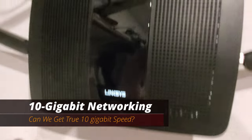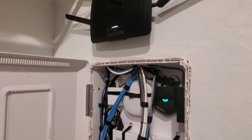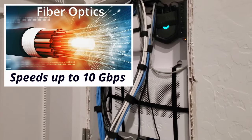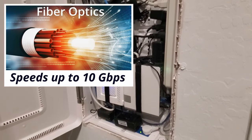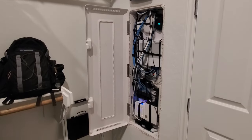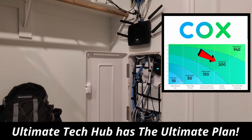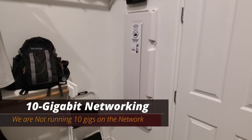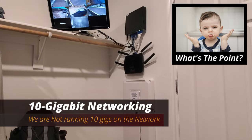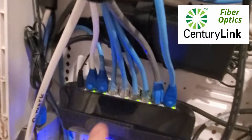Now even though we have Cat6 running throughout our house, can we truly get 10-gigabit speeds? Let's first talk about internet speed. To utilize Cat6 cables and the 10-gigabit speed they offer, you will need fiber optics. Fiber offers speeds up to 10 gigabits per second. The cable I'm currently running is from Cox Communications — we have the ultimate plan, which runs 500 megabits per second. Which means we are not running 10 gigs on our network. And you're probably asking, what's the point of having Cat6? The simple answer is future-proofing. Our area has fiber from CenturyLink, so eventually we'll switch over to fiber.